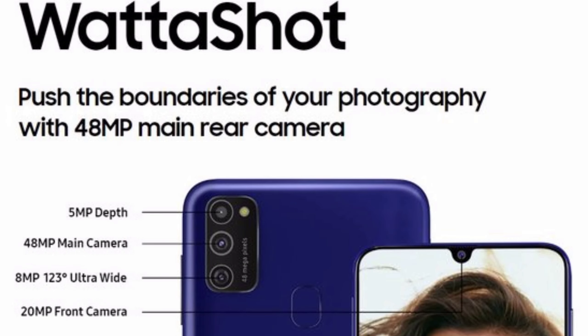Let's talk about its camera. You will get an AI triple camera setup. The main camera is 48 megapixels, the second camera is 8 megapixels for ultra-wide photos, and the third camera is 5 megapixels for the depth sensor.